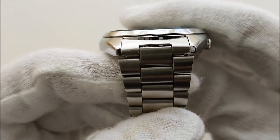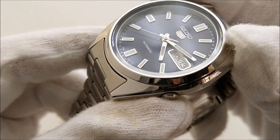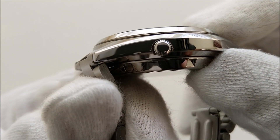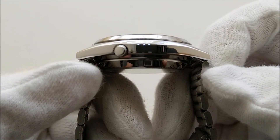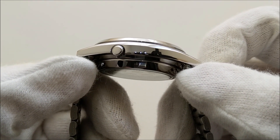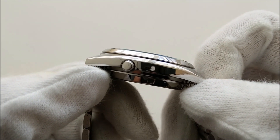Most Seiko 5s out there are either 18 or 20mm lug width. The case is entirely polished with a high-polish bezel. There is a crown at the four o'clock position — a push-pull unsigned crown, which is very typical of a Seiko 5. From the side, the lugs do not bend downwards, making it look like a UFO in my opinion. The straight lugs make this watch wear a little high.